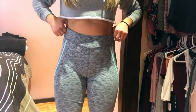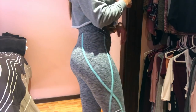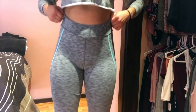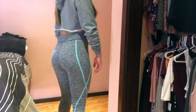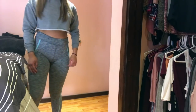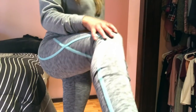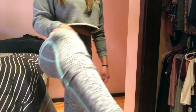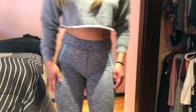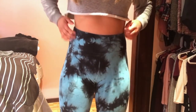These are from Forever 21 — very affordable and I really, really like these. They feel really comfortable and they are squat-proof, so they are not see-through.